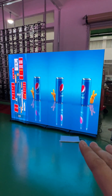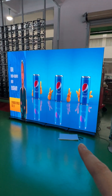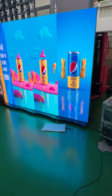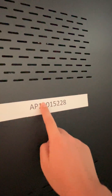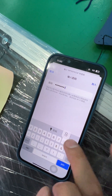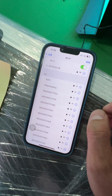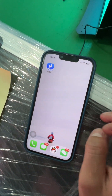It's a four-piece LED screen independent display. Now we will connect together — let's see how to operate. You can see it's a Wi-Fi account. Input the password, and then open the application.